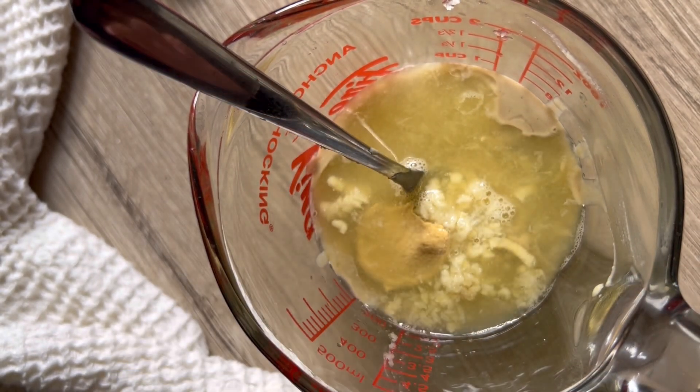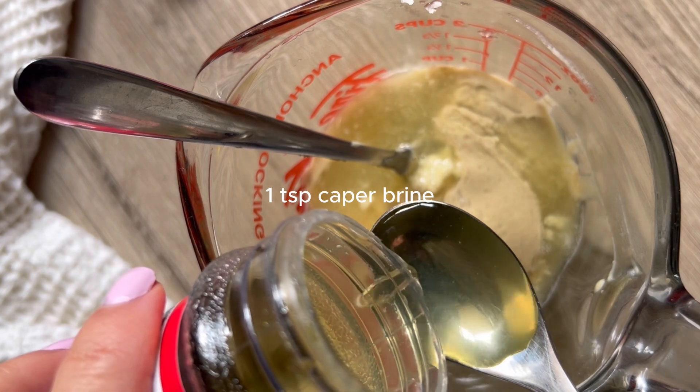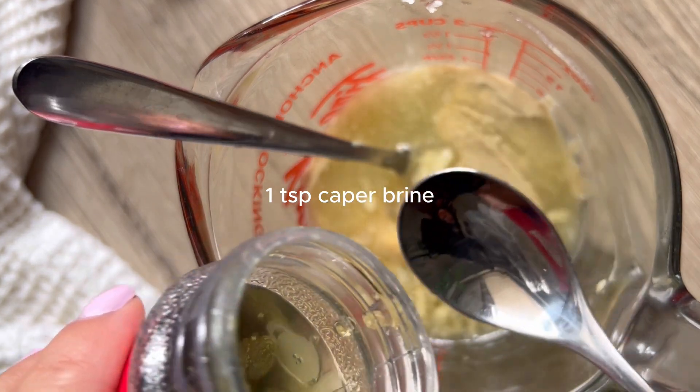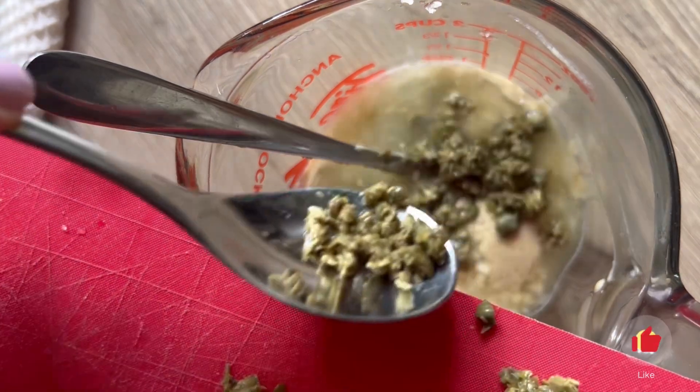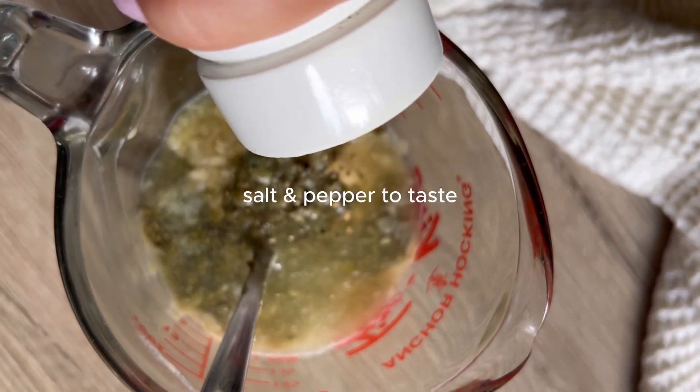Then we're going to add half a teaspoon of Dijon mustard. This is going to help it all stay together. And we're going to add some caper brine — one teaspoon of caper brine. Once again, that's such a great replacement for our anchovies in this.